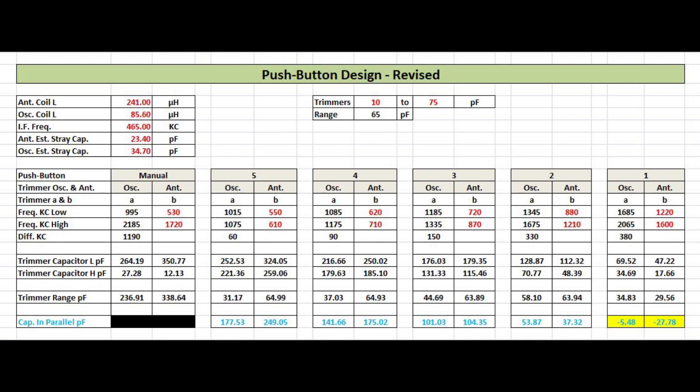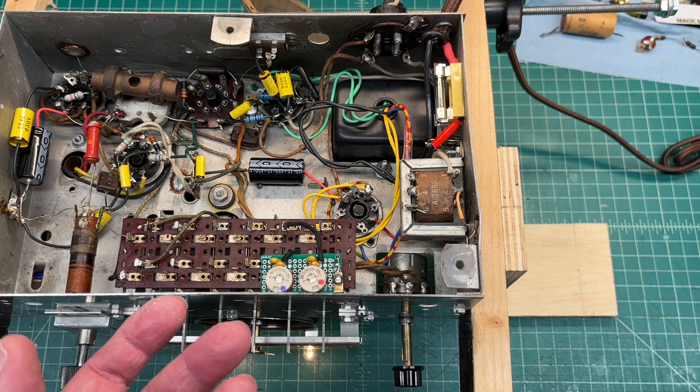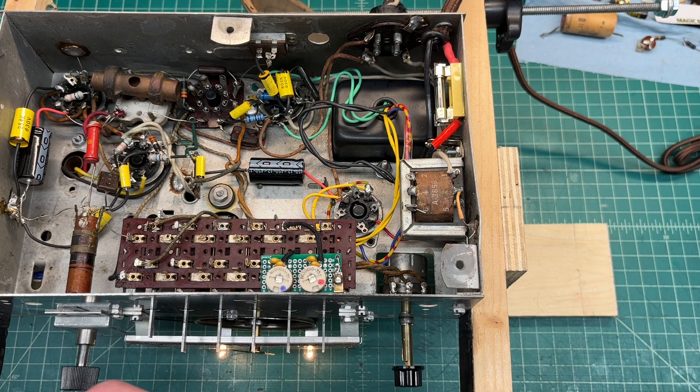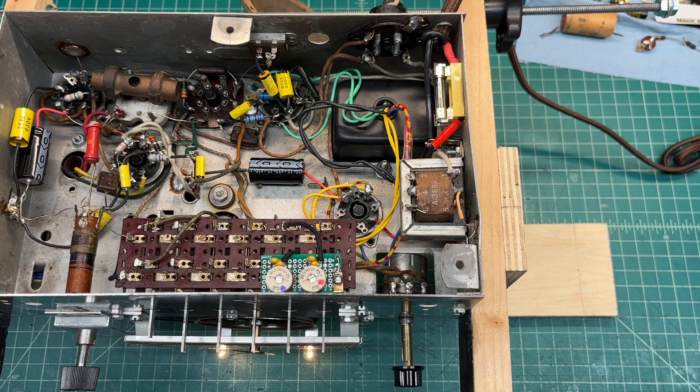At this point I figured out the stray capacitance — I first estimated 20 picofarads, but you can see the higher frequencies on the oscillator section, it's a little more than that, a little north of 30 picofarads. So that's taken into account in the design spreadsheet, and that gets my tracking pretty close to where I need it.